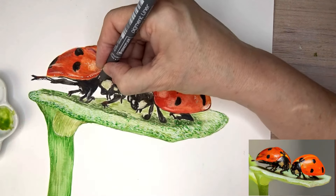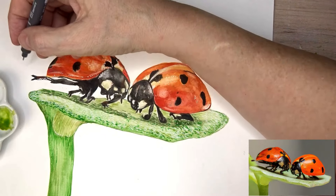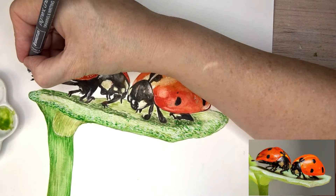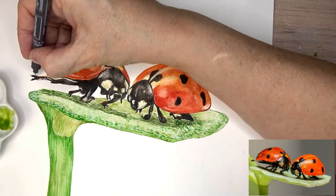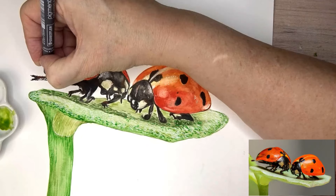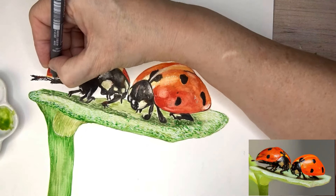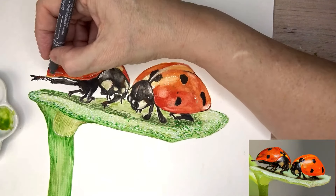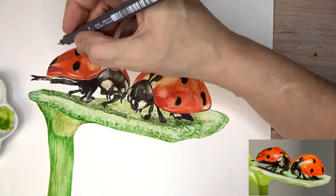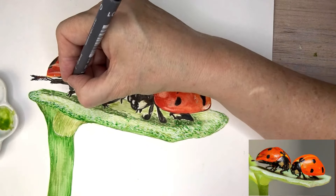That line I was drawing across the head there - that's where the head line is. Just emphasizing those claws, and they do have a few little hairlines when you look closely on the legs as well, so I'll just put some of those in. This is very much referring to the reference photo zoomed in and just seeing what markings I can see on it.